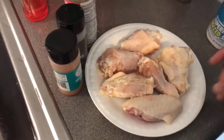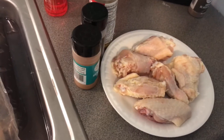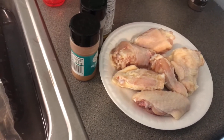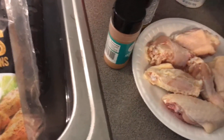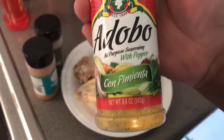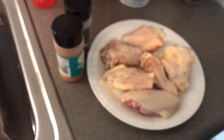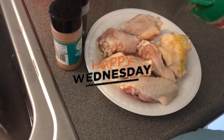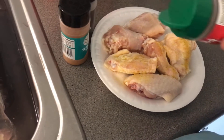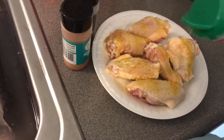Right here I got six wings. I want to season them with a little salt, some adobo with pepper, all-purpose seasoning — I'm gonna use some of that. I can't have a lot of seasoning on my chicken, and then I'm gonna use some black pepper.